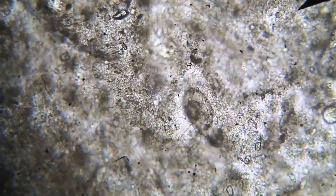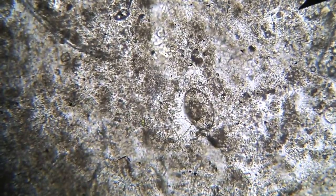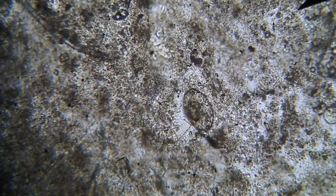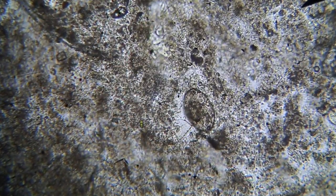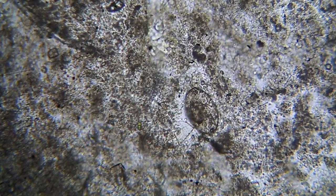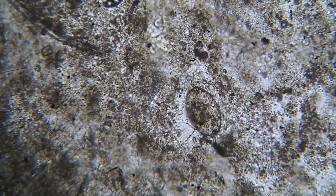Here we're looking at the stool sample from the common bristlenose catfish. Already you can see right in the centre of the screen is some sort of an oval shaped object — to me that does look like a worm egg. And as we scan around, I saw quite a few more. But to save you from getting seasick, I won't do that.